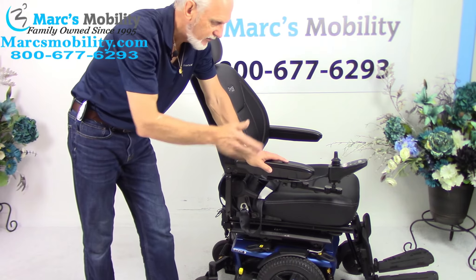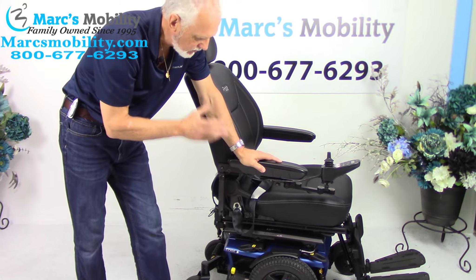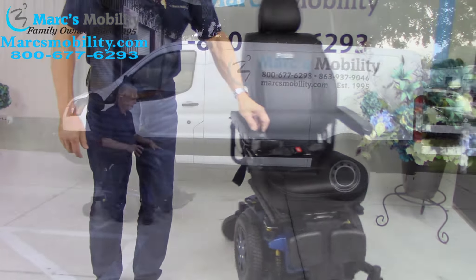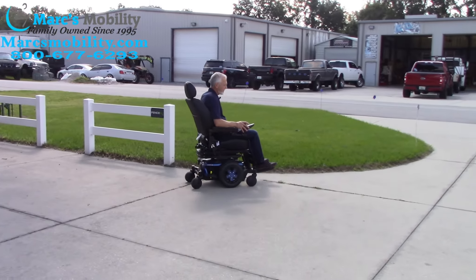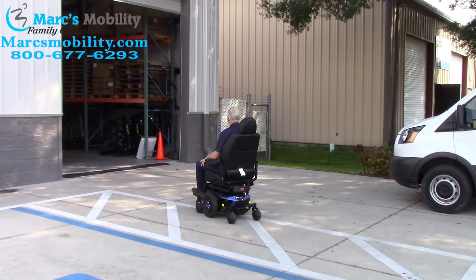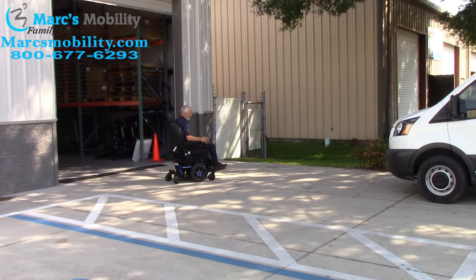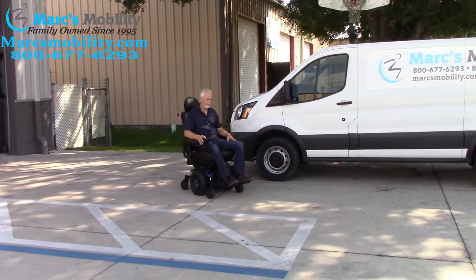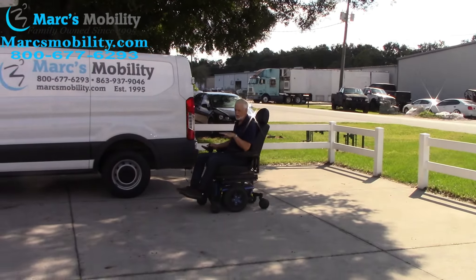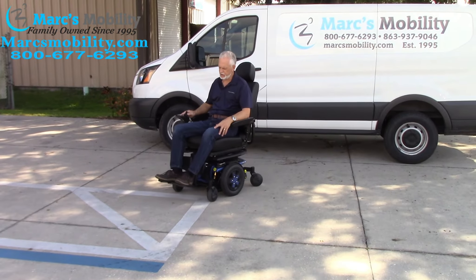Battery range depends on the user's weight, whether you're in grass or going uphill — you won't get as much. On flat surfaces with a light user, you'll get more distance. If you're looking for a really sharp power chair that elevates all the way up to 36 inches, this is the one. The Quantum Edge 3 has great suspension, is very comfortable and very easy to drive, with a top speed of six miles an hour — you can actually feel the suspension as you drive.